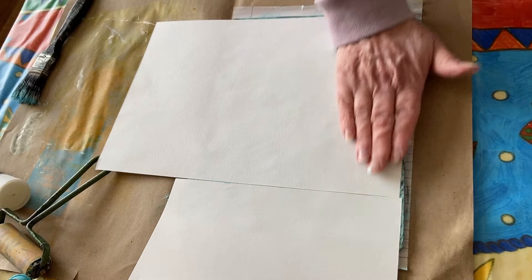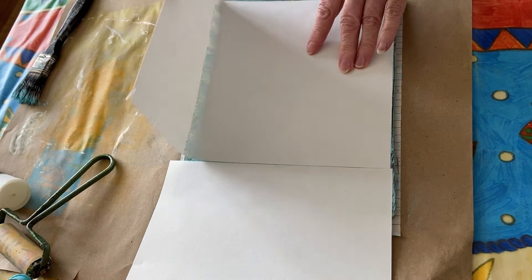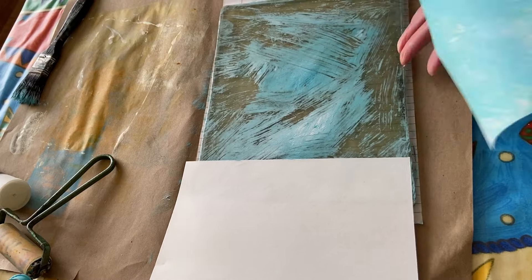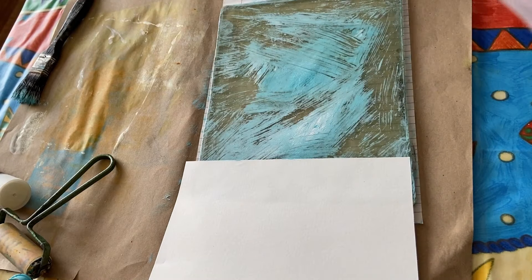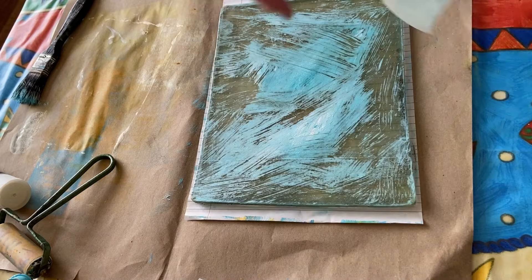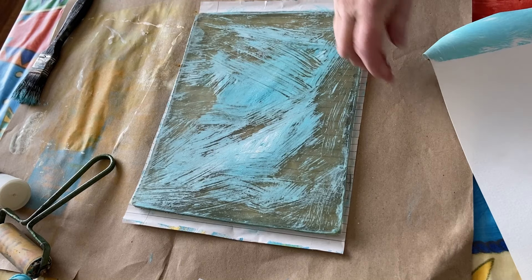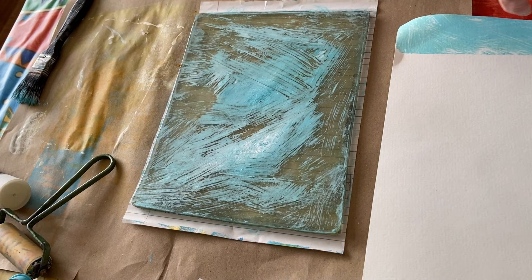We're just going to put some background colors on pages to start with. Look at that — I just want some texture, which is pretty cool. What color should we put on next? How about a bit of purple? I do like a bit of purple and blue.